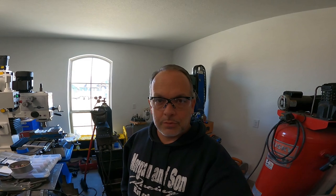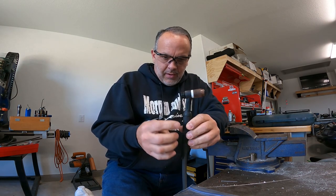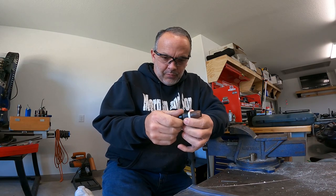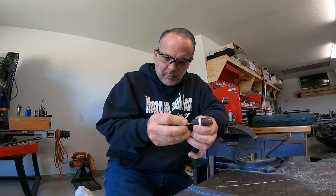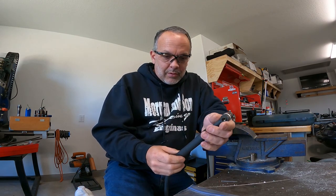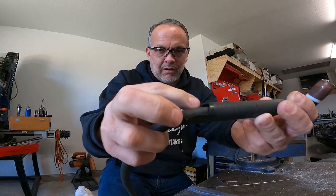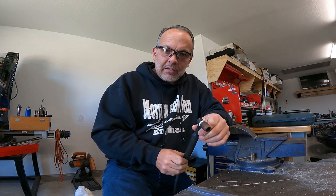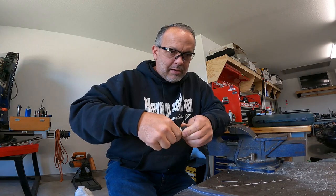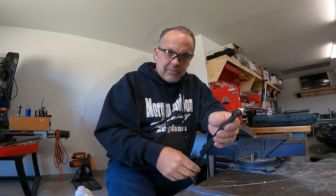I wanted to throw something else out there — this is a Chinese-made torch body from eBay, about nine or ten dollars. My buddy Chris gave it to me. I've been using this torch body for the better part of three or four years and I haven't had any problems with it. The threads are still fine. The worst thing is this piece is broken right here because I dropped it on the floor and stepped on it — definitely my doing.